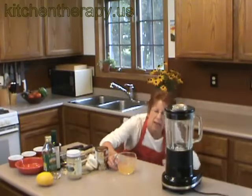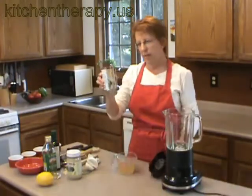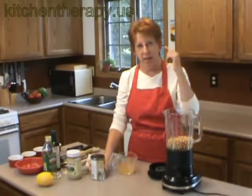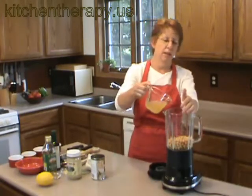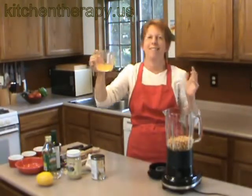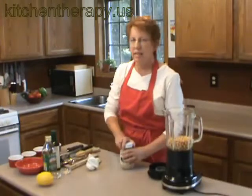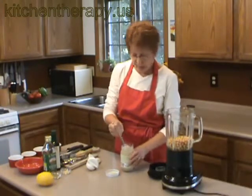This liquid measure shows I have three-fourths of a cup of bean liquid. This recipe calls for a 15-ounce can of beans and a fourth of a cup of bean liquid. I can do this math in my head — good for kids too. I have three-fourths of a cup and I need a fourth of a cup, so I pour it in until I have a half a cup left. I'm going to stir this up — it's a job that kids can do if they're strong enough and you're confident they won't tip it over.